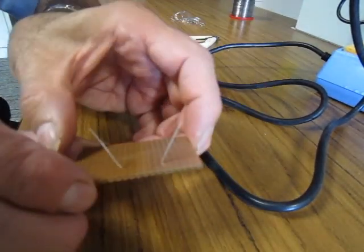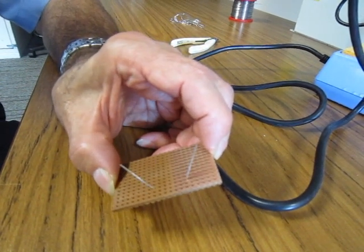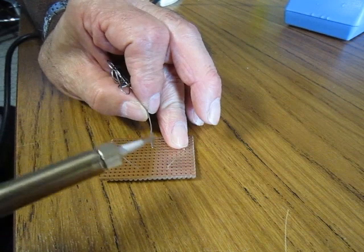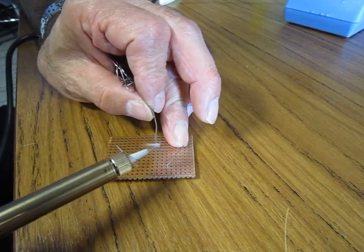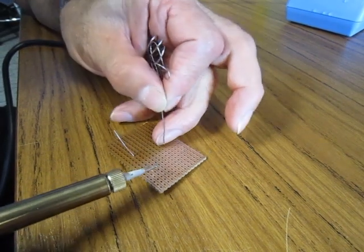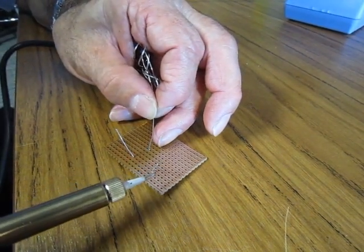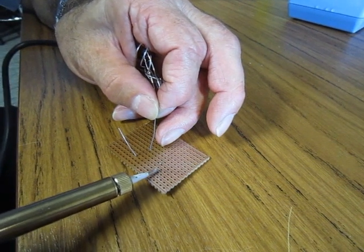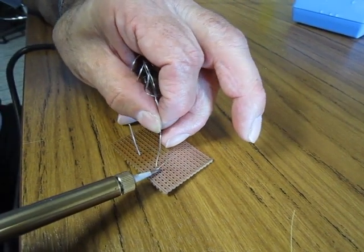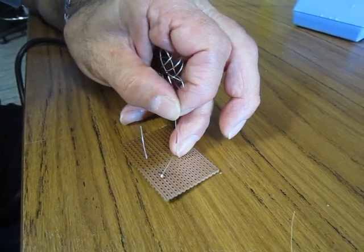We will now demonstrate the difference between soldering through a clean board and a corroded board. Whenever you are soldering on the board itself, place a bit of solder on the tip and then you want the tip to come in contact with the board and the component lead at the same time. Preferably, place the tip in the corner and feed the solder on the other side. When done, bring the tip up so you can get a nice clean finish.